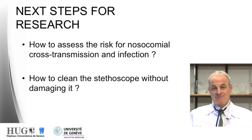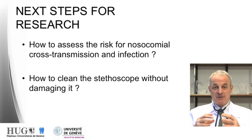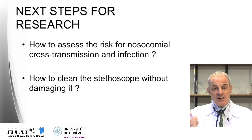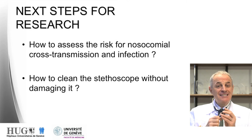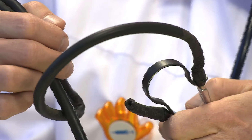What are the next steps for research? There are two key questions. The first is how to assess the real risk for cross transmission, knowing that the fingertips are the main part of the hands responsible for cross transmission of bacteria in hospitals, and what are the risks for nosocomial infections in particular. The second question is what are the best ways to clean stethoscopes without damaging them — as illustrated by my own stethoscope used for more than 30 years, which has been highly damaged by cleaning.